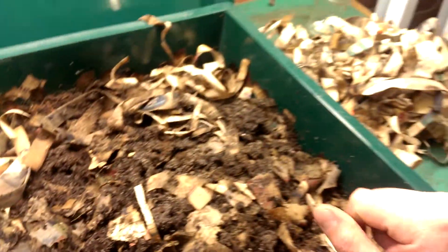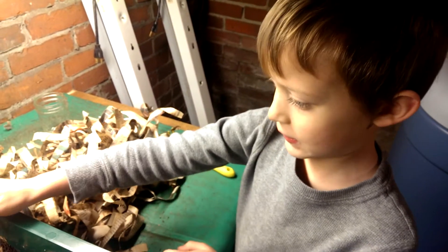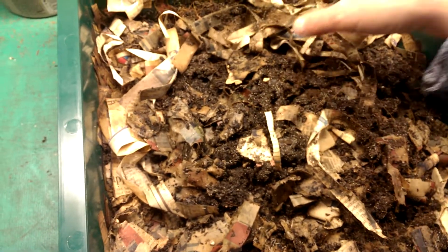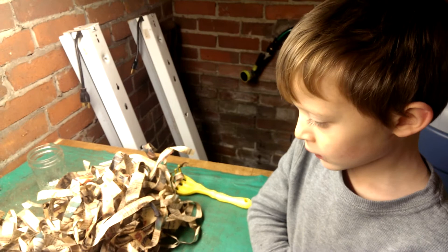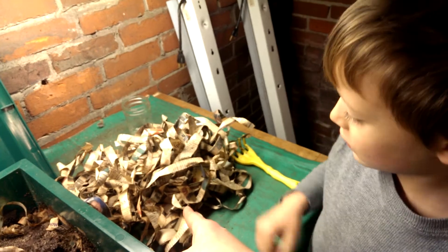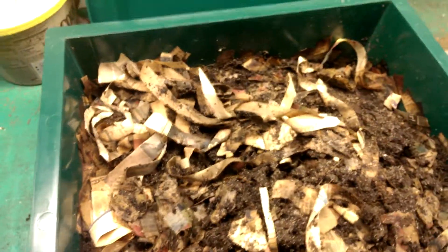What it said on his phone is you need to not water it as much anymore, because that's what is encouraging them. So like Bud is saying here, we need to make sure the conditions of the bin are drier. How do we dry out the bin? Well, we just don't water it and let it sit for a couple days, because there's plenty of water in the food that we're putting in it. We don't need to feed them as much. We can put dry newspaper to help absorb some of the moisture. Dry cardboard.